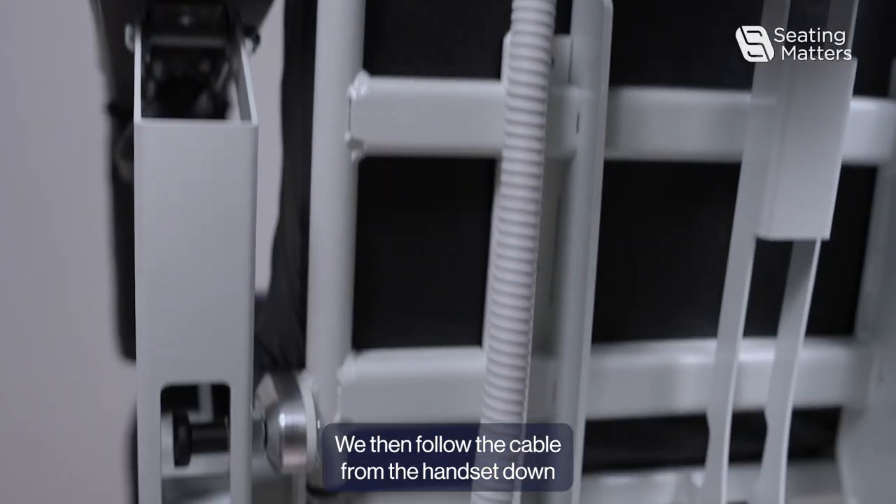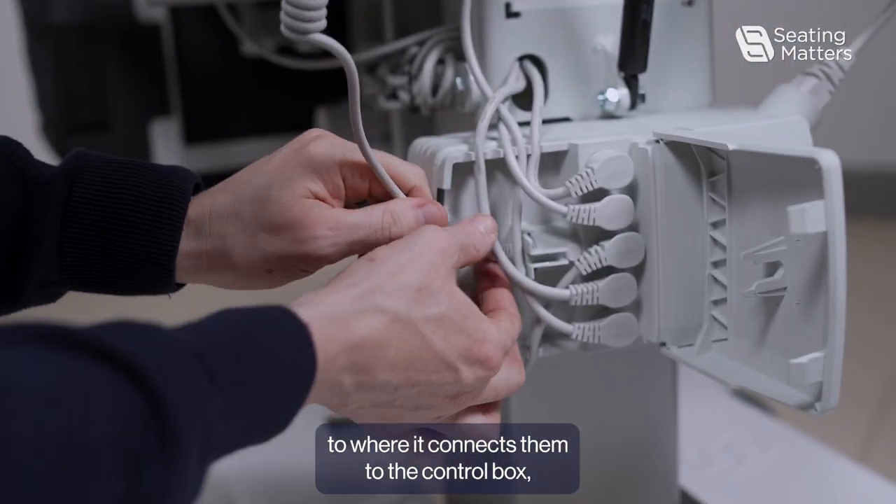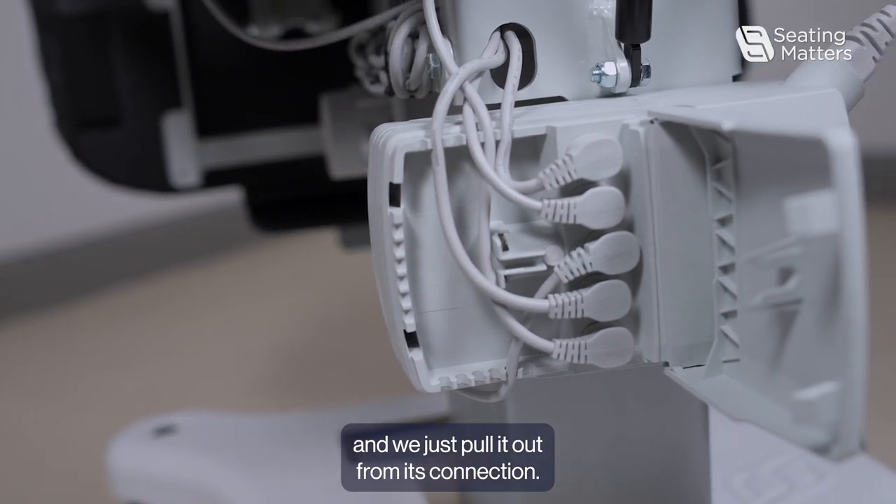We then follow the cable from the handset down to where it connects into the control box and we just pull it out from its connection.